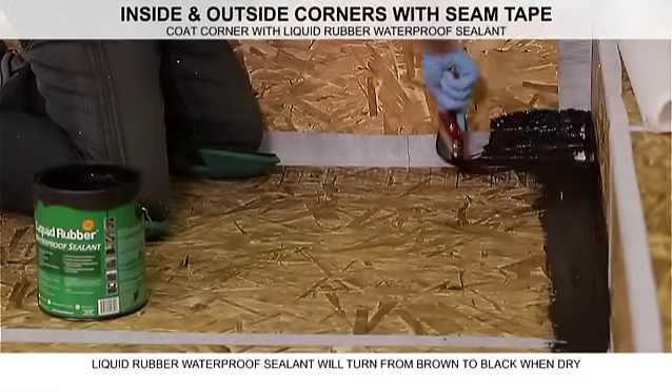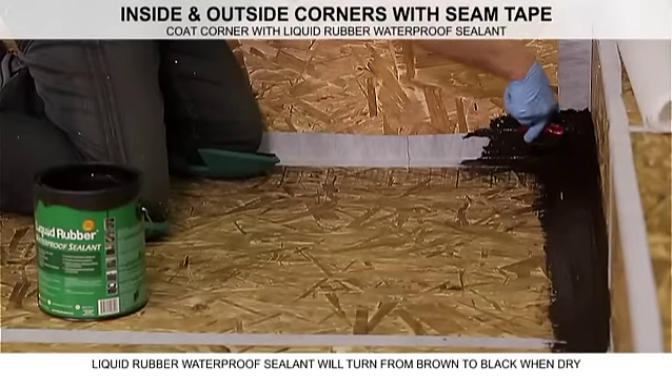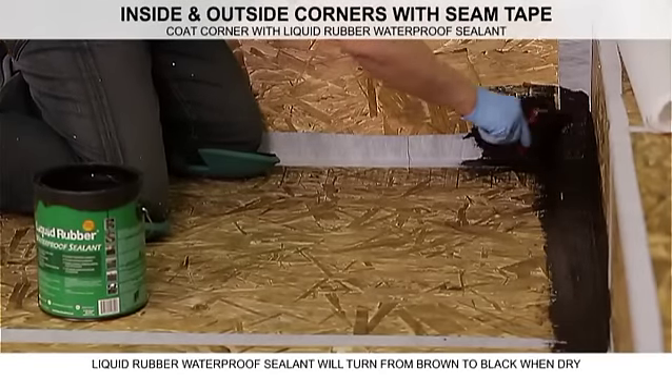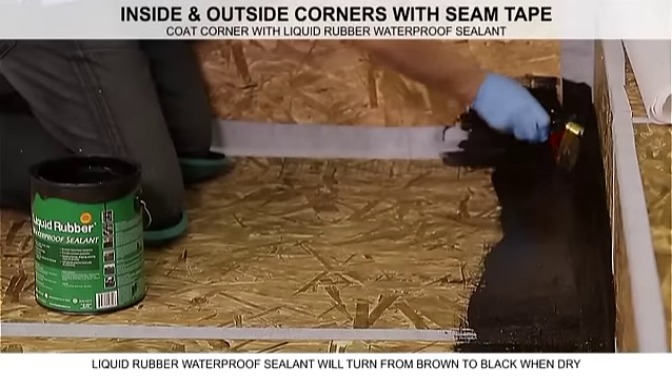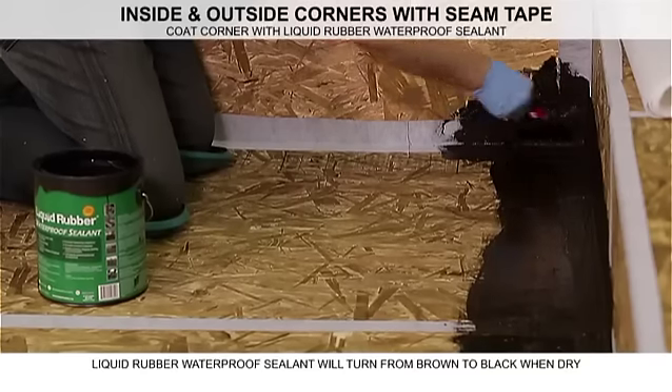Coat the seam tape with Liquid Rubber Waterproof Sealant. Allow proper drying time between coats. Liquid Rubber Waterproof Sealant will turn from brown to black when fully dry.